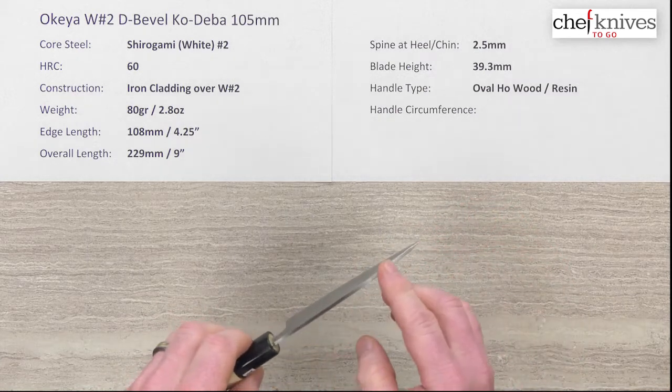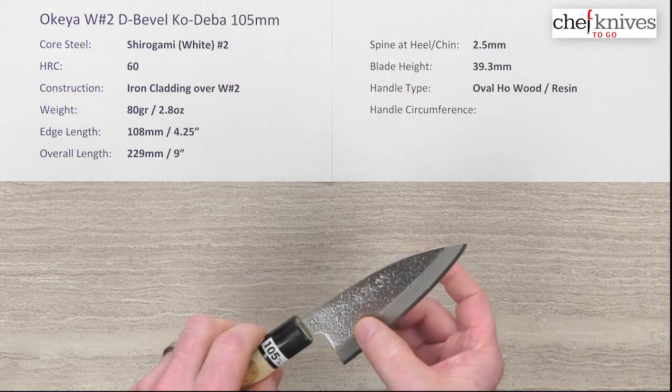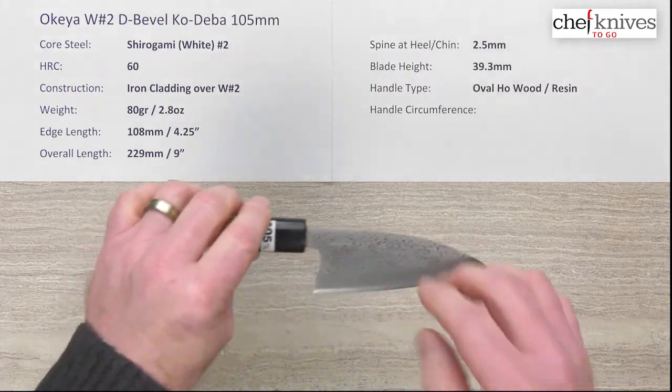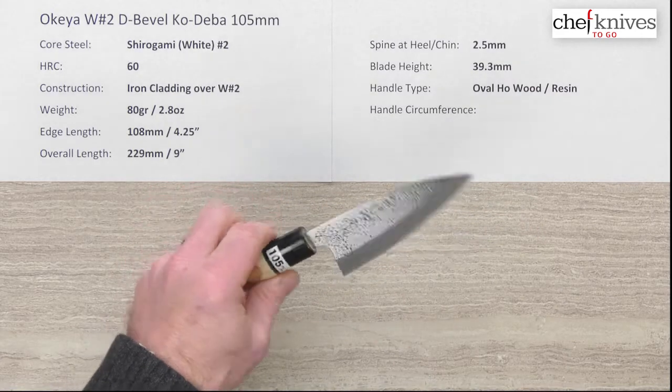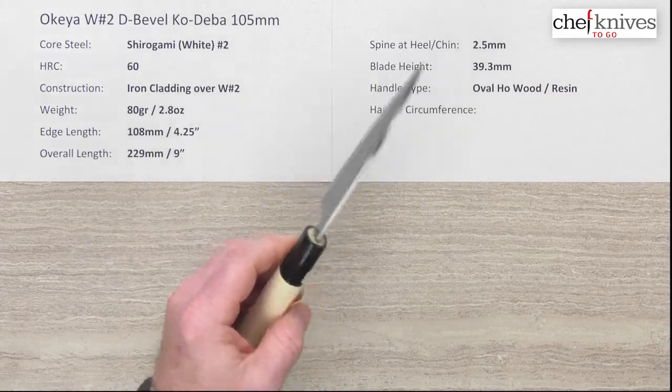This is not a traditional single bevel — it's a double bevel, so you could be a righty or a lefty and use this knife. The height of the blade at the back is 39.3 millimeters.